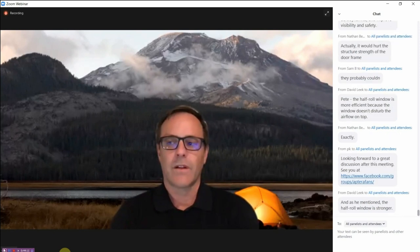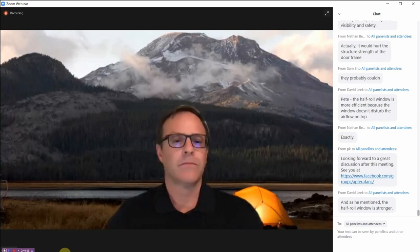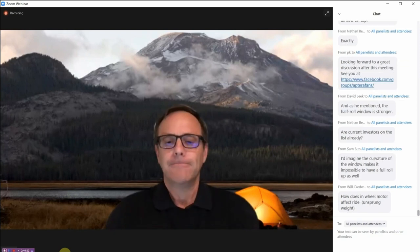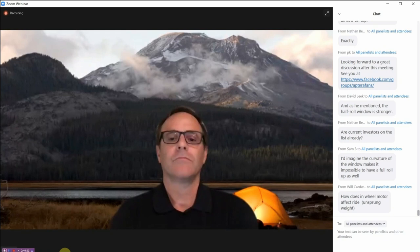Sarah also notes questions about EV tax credits, lobbying, and Aptera's efforts to be more vocal on those issues. Anyone interested in those topics can reach out as well, as Aptera is ramping up its efforts in that space.